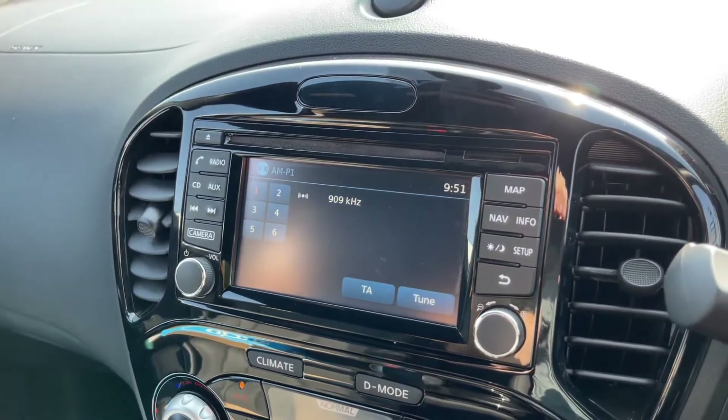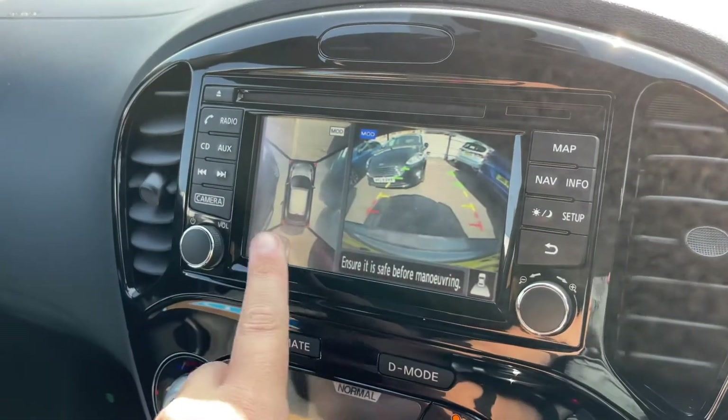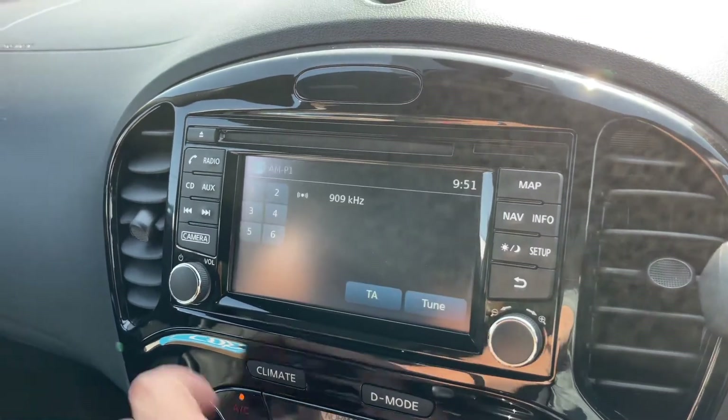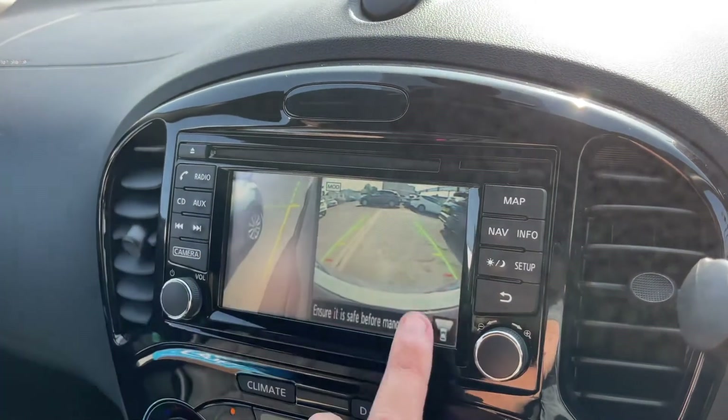On top of all of that, we have a 360 parking camera. If I pop it into reverse you'll see a bird's eye view image of the car and a reversing camera, and it goes a couple of steps beyond that — if you press the camera button you get a front facing camera and the bird's eye view.